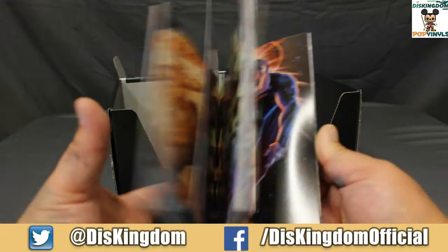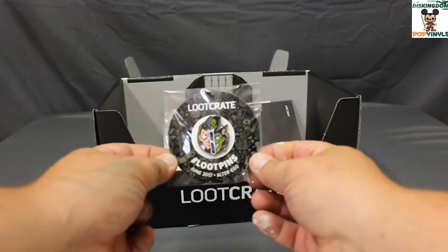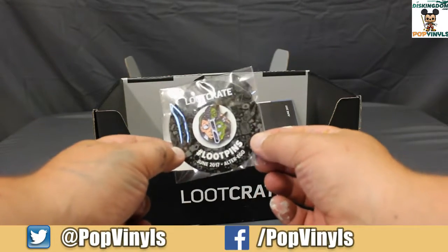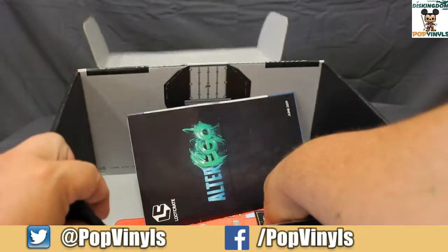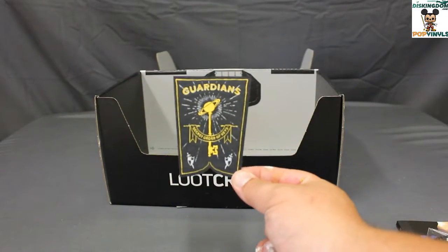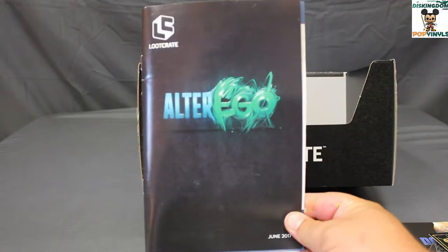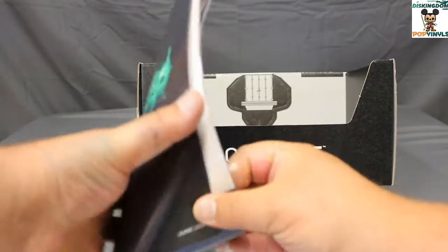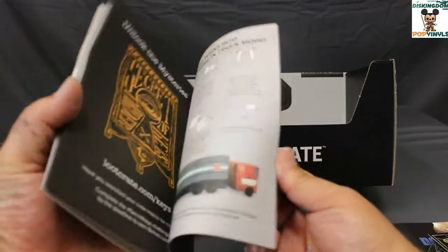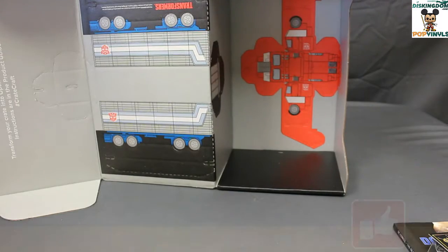Here we have DC Comics The New 52 Loot Crate Edition poster collection, which has 40 removable posters — pretty cool. The loot pin looks like Dr. Jekyll and Mr. Hyde. For those that are part of the Secret Order of the Keys, here is the Guardians patch. There is also the Alter Ego booklet, which gives descriptions and has some cool articles. And the box itself turns into Optimus Prime.